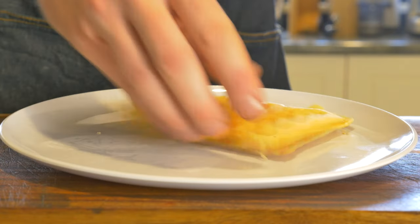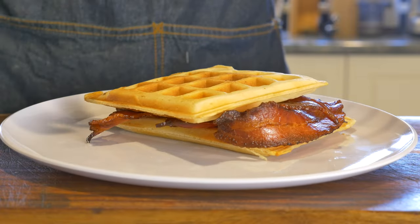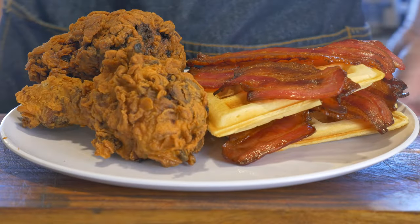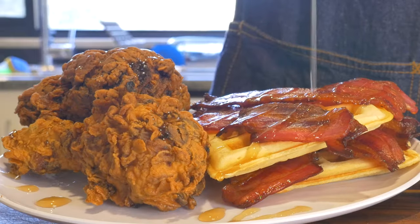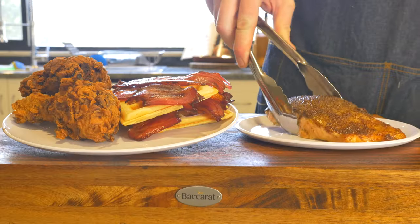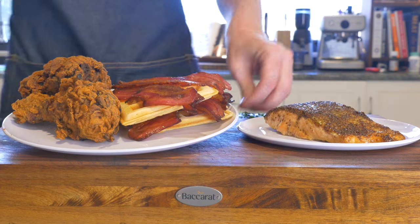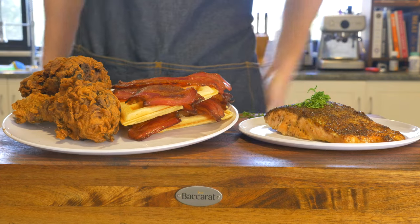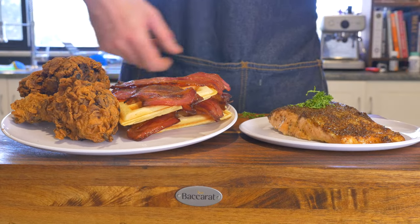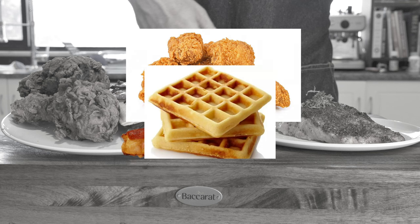Onto a plate, we'll add one of our waffles, shingling on our rashers of crispy bacon, then a second waffle, more bacon, two pieces of our fried chicken, then drizzling maple syrup over the top. Now, this is where I actually got a fail and gave myself an F- because I couldn't see how the salmon worked, so it got its separate plate with a little garnish for the thumbnail. For between bread, I think I should have gone waffle, bacon, chicken, salmon, waffle and eaten it as a sandwich.